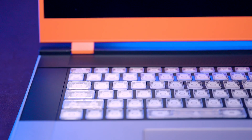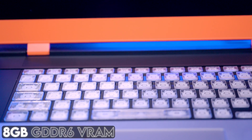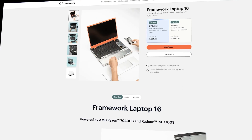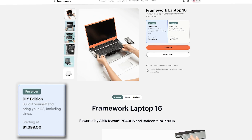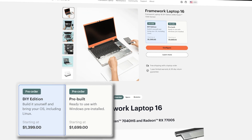Framework offers a GPU expansion module with AMD's Radeon RX 7700S. While we haven't seen the desktop version of the 7700 GPU yet, we do know that this mobile variant will have 8GB of GDDR6 VRAM feeding 32 compute units. So let's talk about the price. If you're looking to pick up a Framework 16, it's not really going to break the bank and you still get a lot of options. You can do one as a DIY kit starting at $1,399, or customize it and get a pre-built option from Framework for $1,699. In both scenarios, you can configure it down to the parts you want.